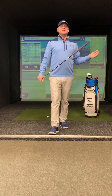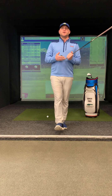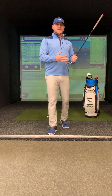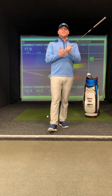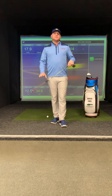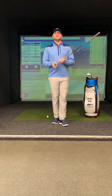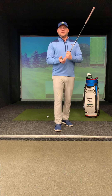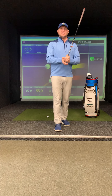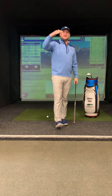So we get into bunker shots. A lot of what we deal with will harken back to the lesson on chipping and pitching and using the bounce of the golf club effectively. When we want to use bounce, we definitely don't want to use the leading edge in these shots because if we use that leading edge into the sand, that club is going to dig and keep digging. Eventually all the energy will be lost, that club will stick in the sand, and we won't transfer enough energy through the golf ball.